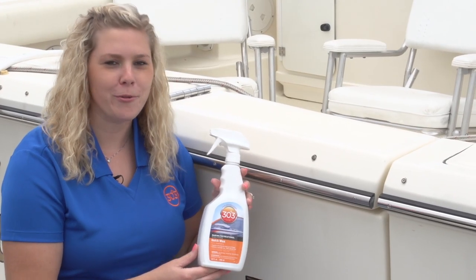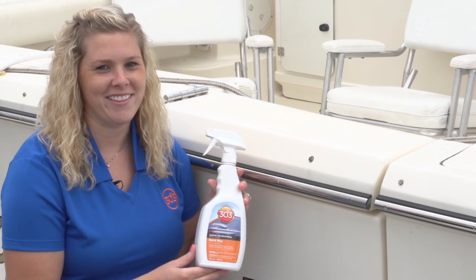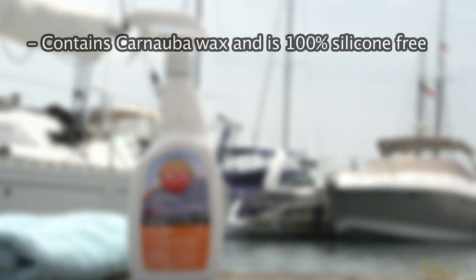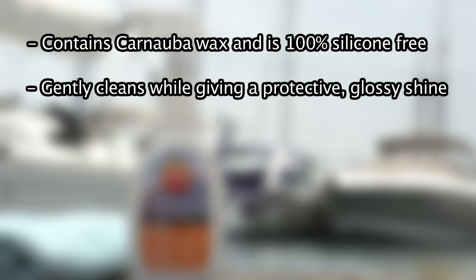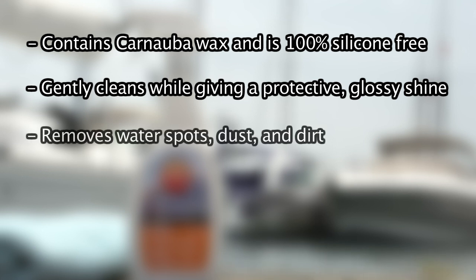This is where 303 Marine Quick Wax is here to help. This product contains carnauba wax and is a hundred percent silicone free. It'll gently clean while giving a protective glossy shine. It also helps remove water spots, dust and dirt.